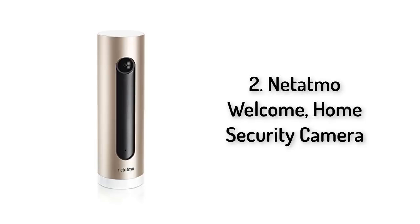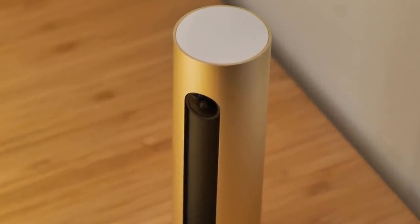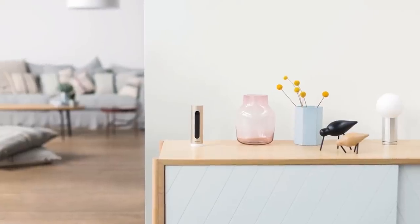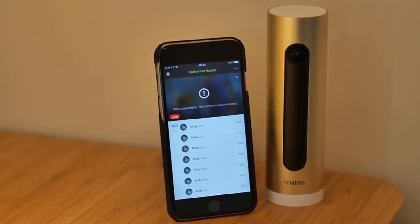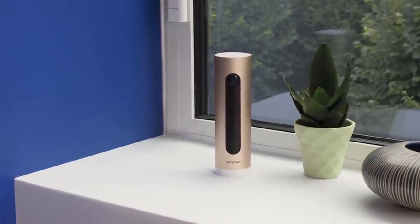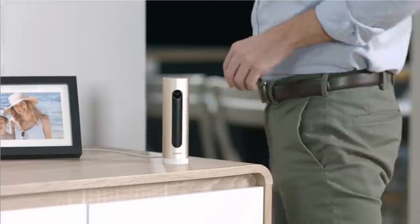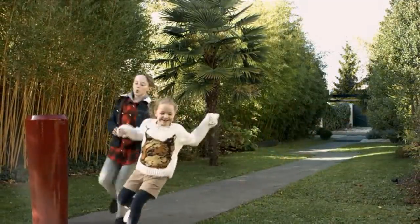Number two: Netatmo Welcome Home Security Camera. There's a glut of smart home security cameras entering the market of late, and the Netatmo Welcome is leading the charge. Like its rivals, it monitors your home, records footage, and sends you alerts when something happens — but a few things elevate it above the competition. For one, it doesn't demand a subscription to enjoy its most useful features: you pay once, that's it. Even better, it uses clever facial recognition technology that eliminates annoying false-positive notifications.